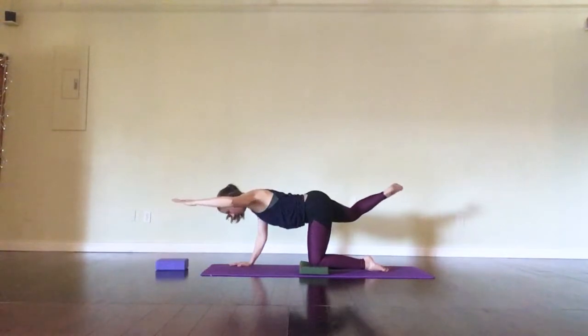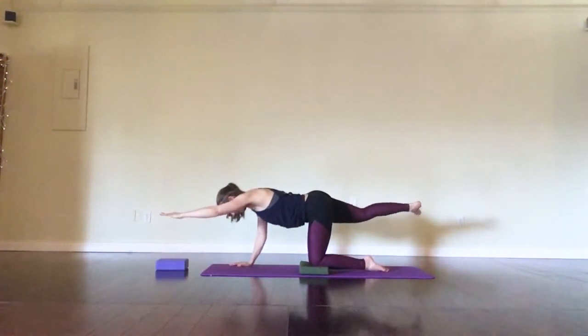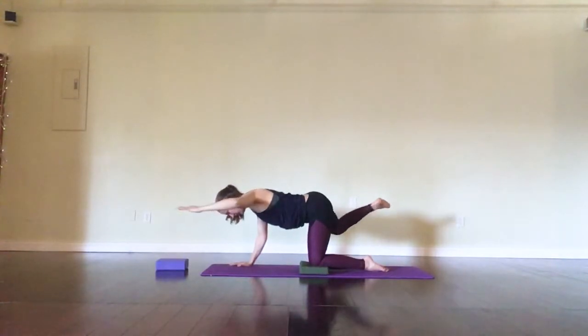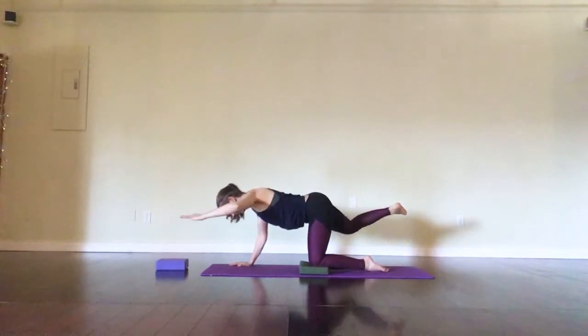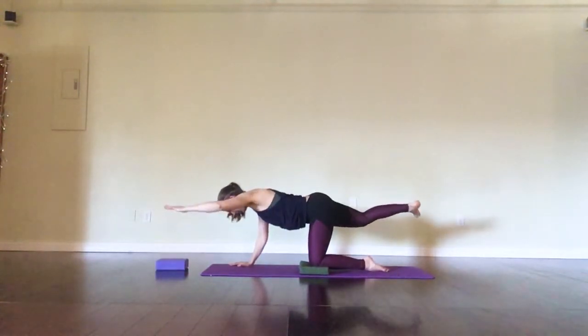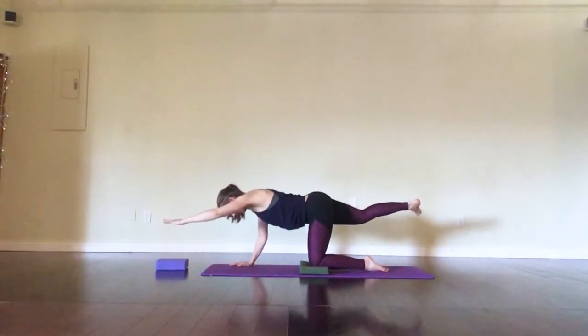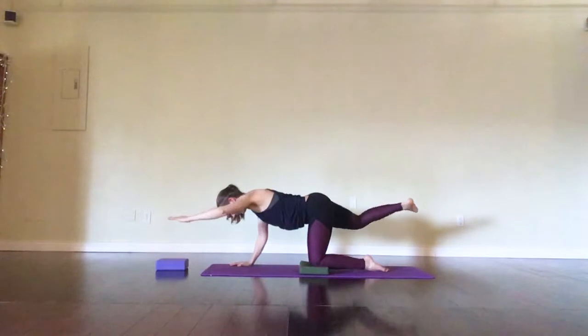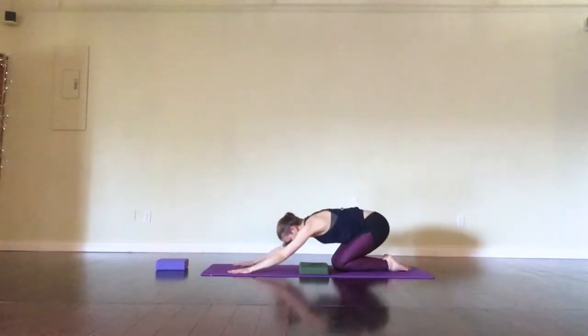From here, spin your right toes to the right, palm faces down, cactus your arm and pull your right knee to armpit. Trying to keep the shin and forearm quite lifted as you find this movement, getting into that outer glute stability, getting into some upper back engagement, trying to keep the neck disengaged. After eight, find a nice child's pose as a breather.